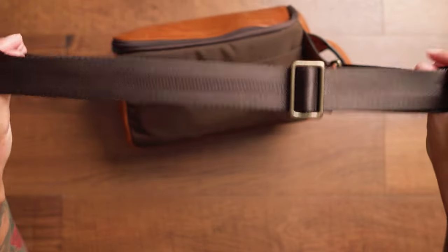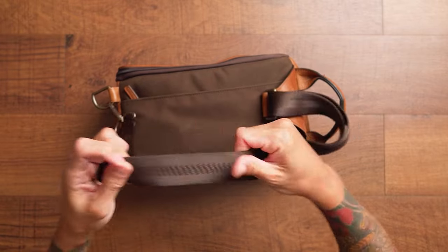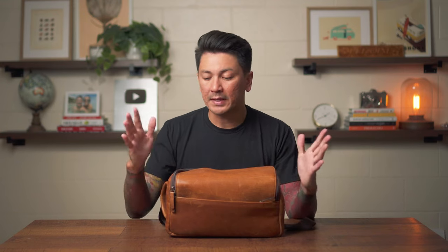The bag in general has a nice strap that's adjustable — it's like seatbelt material, really strong, nice construction. It's a really durable quality bag. I'll save what's in the accessory pockets for the end. One of them I recently started using and has definitely elevated the quality of my foodie video content. Let's jump into the bag.